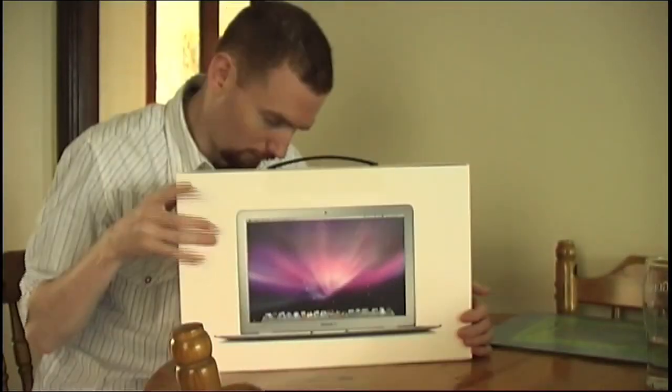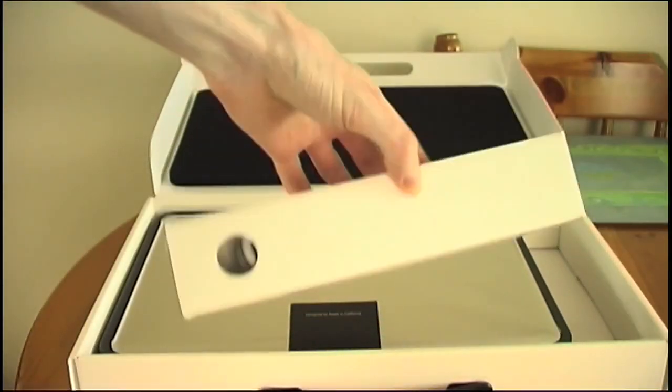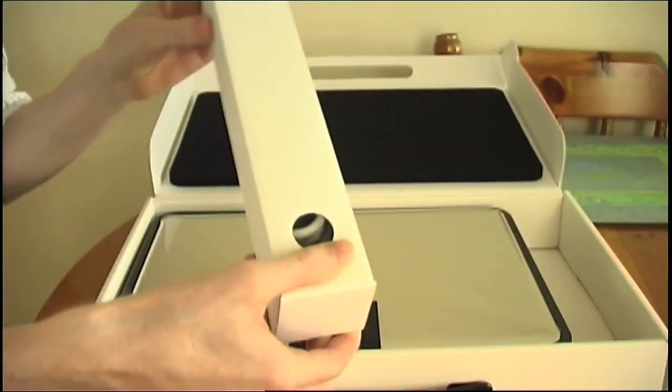Hi guys, today I'm going to show you this — this is the 3-inch, of course, which is a great size. I think this connects into my...